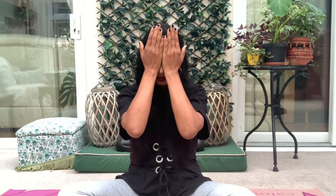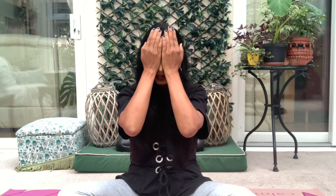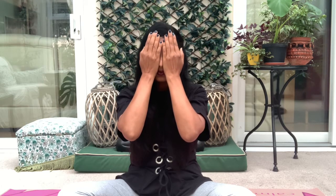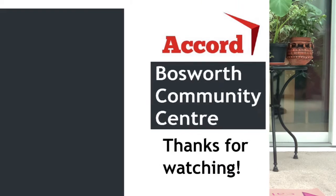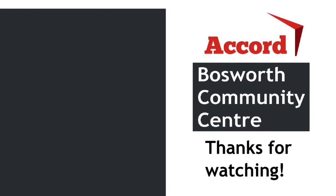Drop your chin to your heart and rub both hands together. Once you feel the warmth in your hands, gently cover your eyes with your warm hands, applying gentle pressure on both eyes. Soften your hands and slide them down with a smile on your face. Namaste — thank you very much for joining.